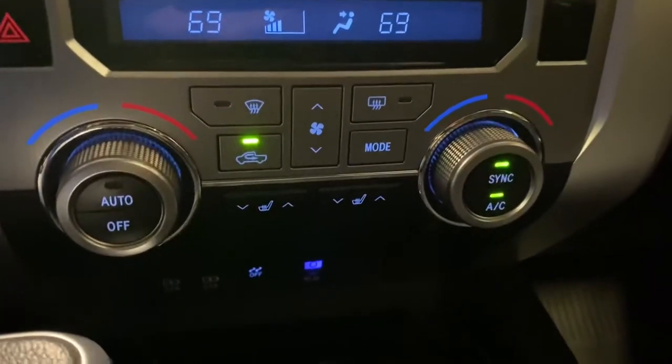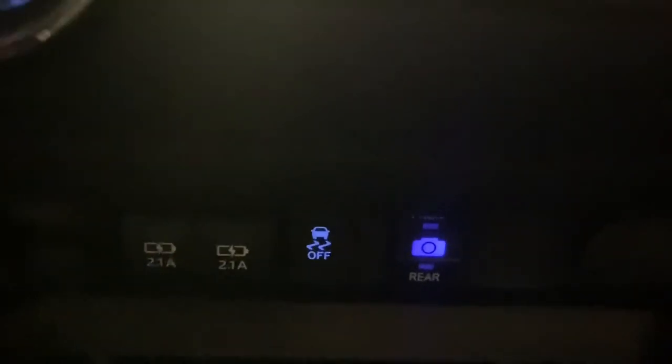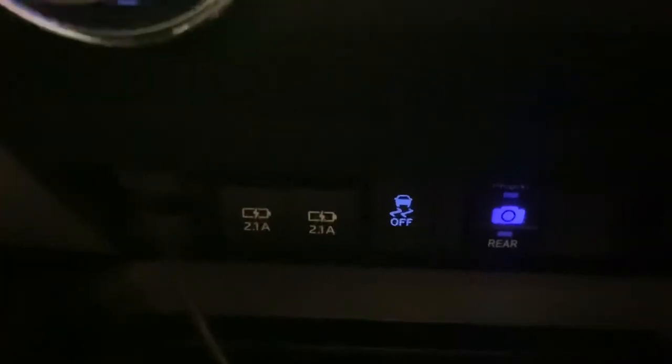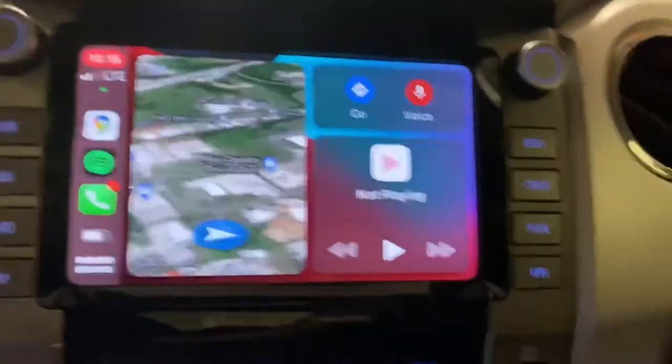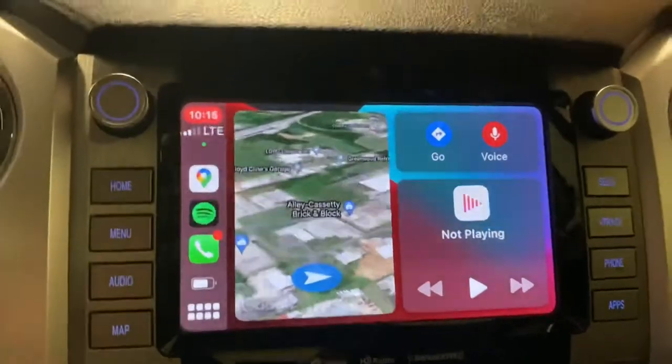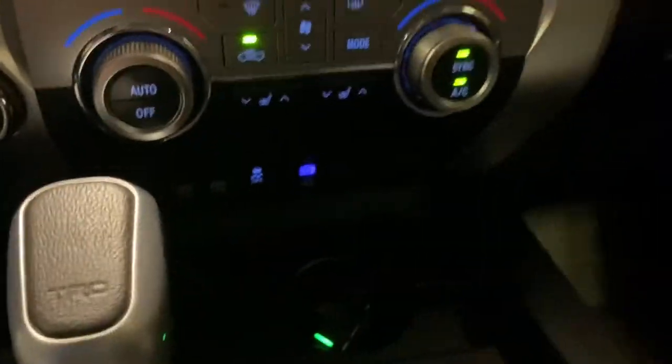It's got automatic climate control, dual zone. It does have dual heated seats, which is hard to find in this region. Got the anytime front or rear camera mod. Two 2.1-amp USB charging ports, one USB input port for the head unit. Traction control button. You also have a 12-volt over here as well as the 12-volt in the console. There's your factory Apple CarPlay — it is wireless. I'm using my phone to video this; it is not plugged into anything.